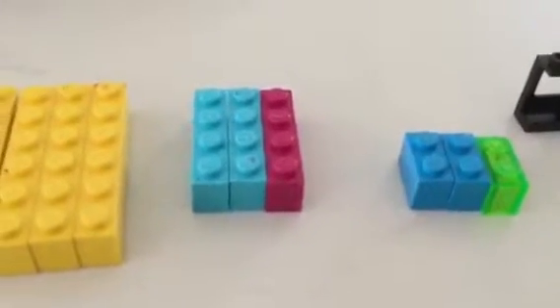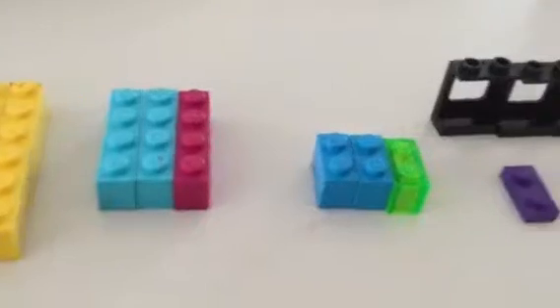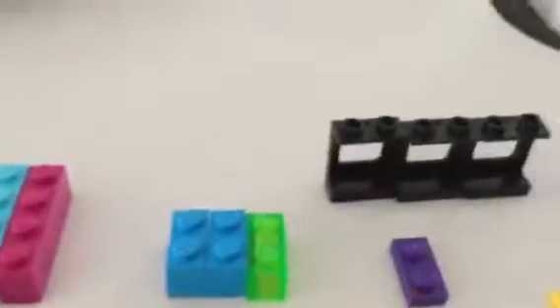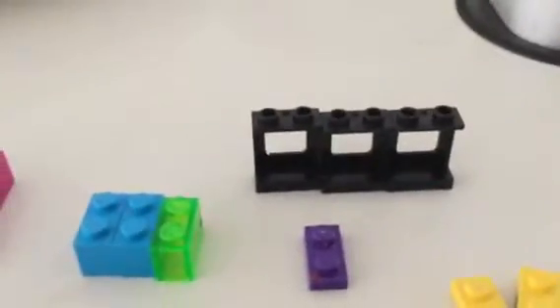Four 1 by 6 bricks, three 1 by 4 bricks, three 1 by 2 bricks, one 1 by 2 plate, one 1 by 2 plate with that little hook thing, and three window piece things — I don't know what they're called.